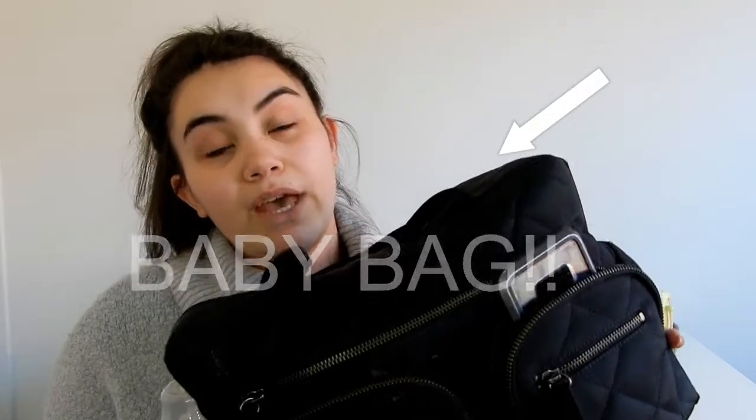I was hoping to leave my hair down but that's just not going to happen, so I quickly tied it up. I'm going to show you guys what is in my baby bag. I have a four-month-old and an 18-month-old baby girls.